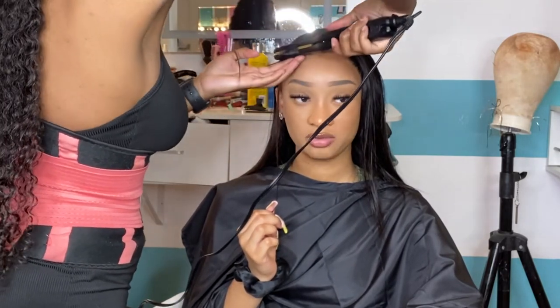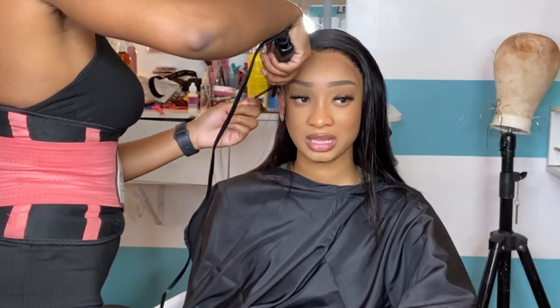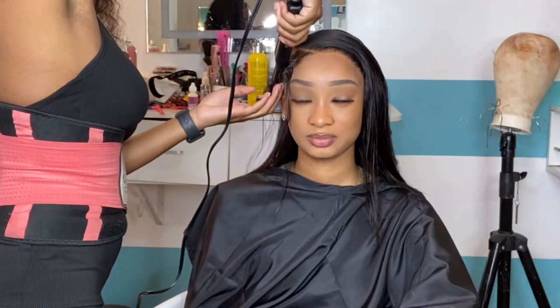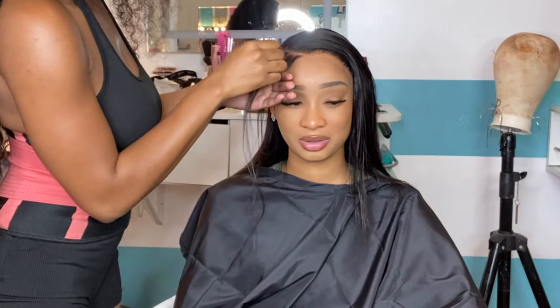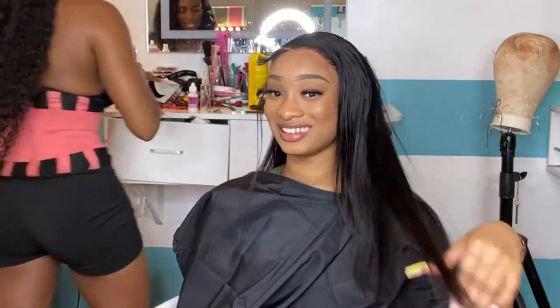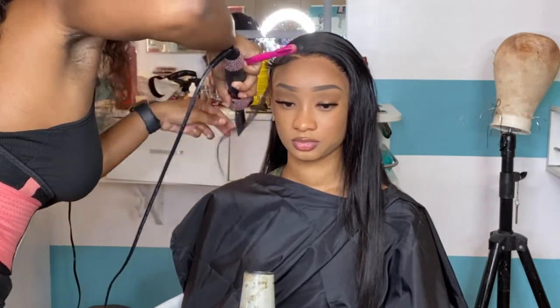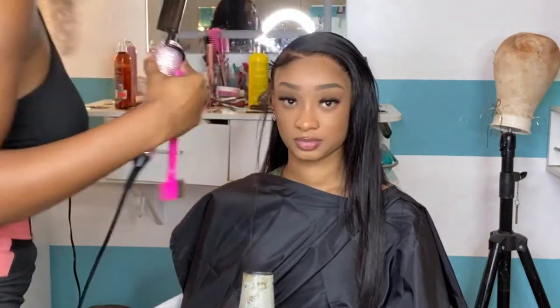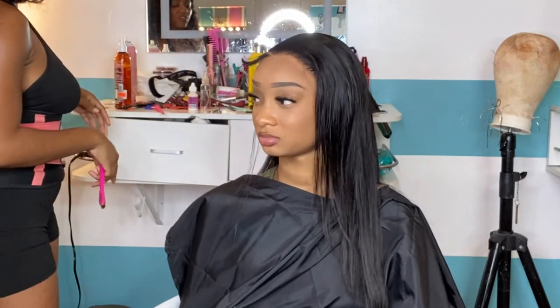Once you've done that, take your mini iron and just curl those hairs on back — rotate it one time, hold it for about 10 seconds, then drop it. After that, I take my tweezers and go ahead and pluck a little bit. I don't want to pluck too much because I want it to look full. I remember getting this style so much in high school, so I'm really going for that traditional look but with a wig. I did take my scissors and cut at a slant motion — the beginning of the baby hairs being longer and the back being shorter.